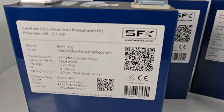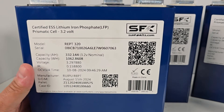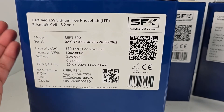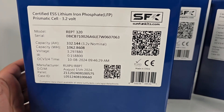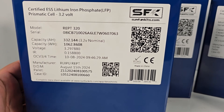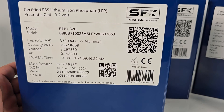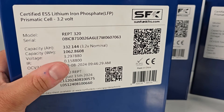Let's look at their capacity. These are going to be testing between 332 to 333 amp hours when new. Expect them to probably settle down closer to 325 after a little bit. But from the factory, they're coming in at well over 1,000 watt-hours — so, a one kilowatt-hour cell. Very impressive.